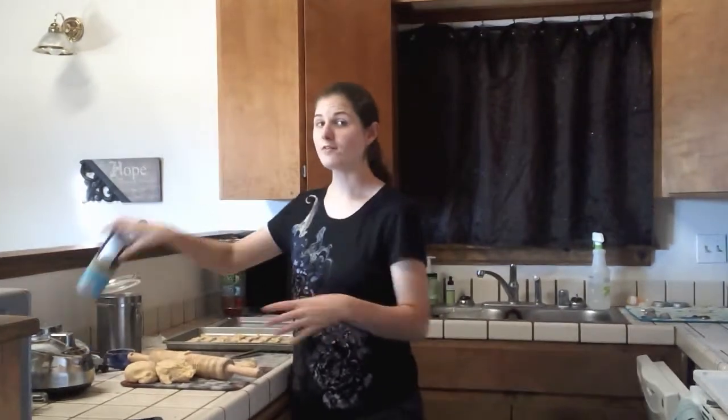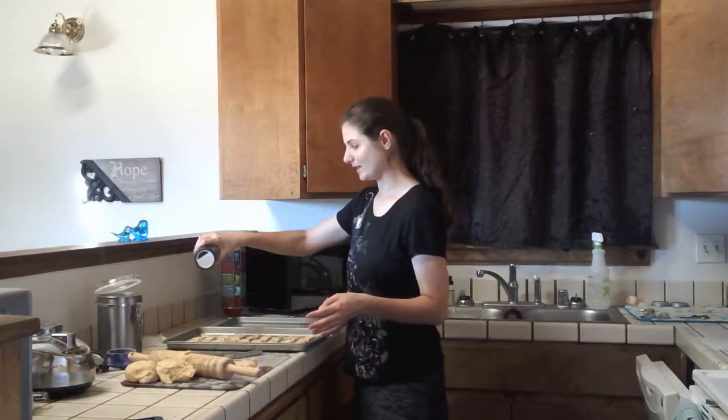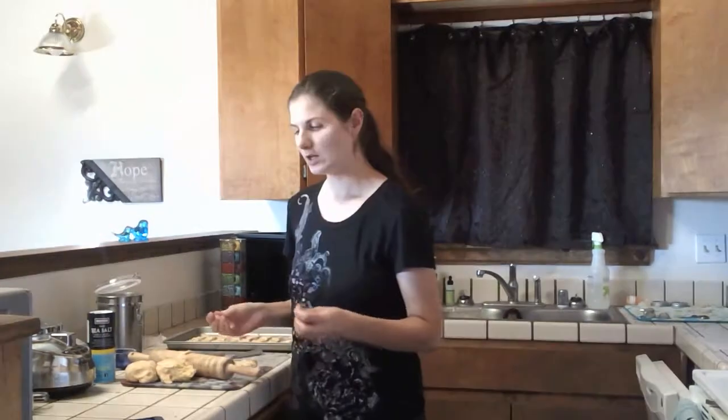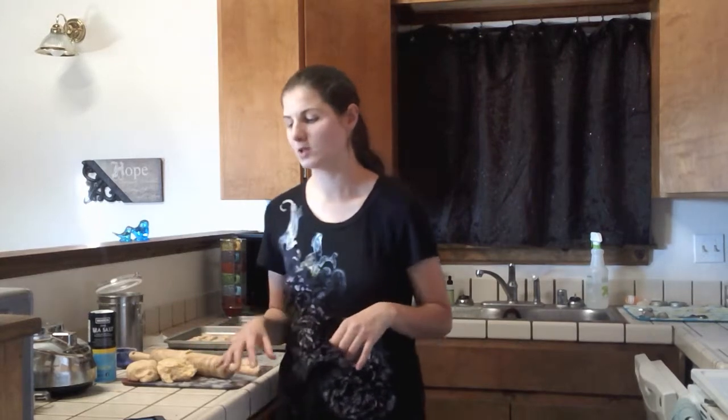The recipe says to aim for about an eighth of an inch thick — not too thin or too thick, as that affects baking time. Once your pan is full, you have the optional step of sprinkling a little bit of salt on top if you like that extra saltiness. The recipe says to bake for about 25–30 minutes. With my oven, about 18–20 minutes was the right mark. Bake a little less for a softer feel, or a little longer for more of a crunch — it's up to you and your oven.